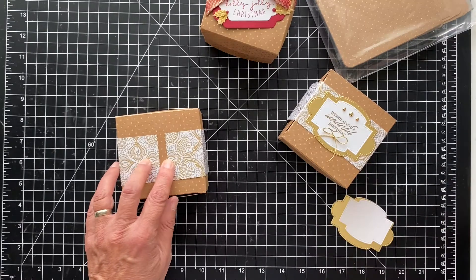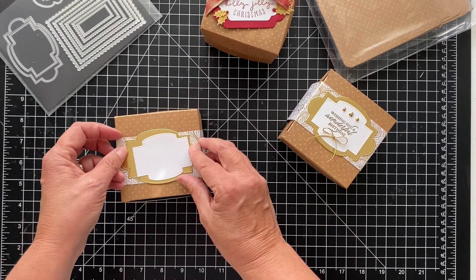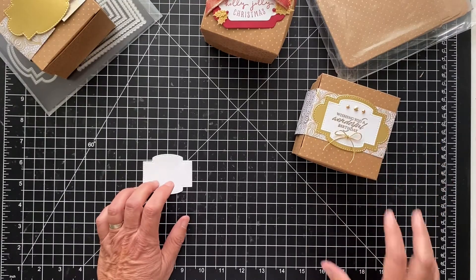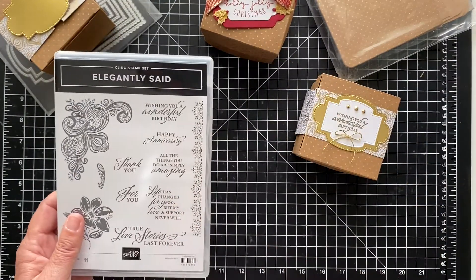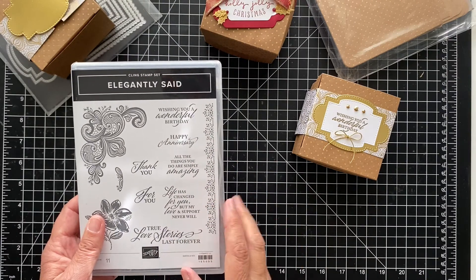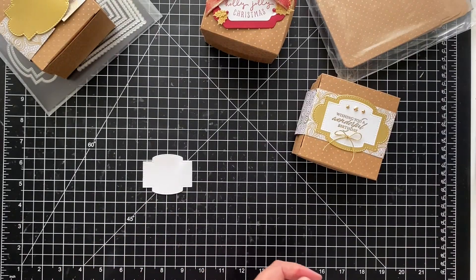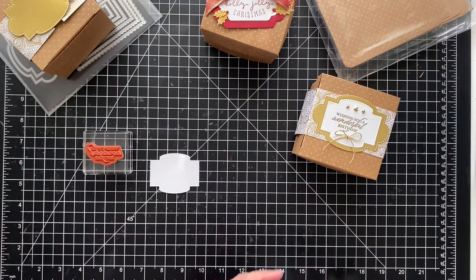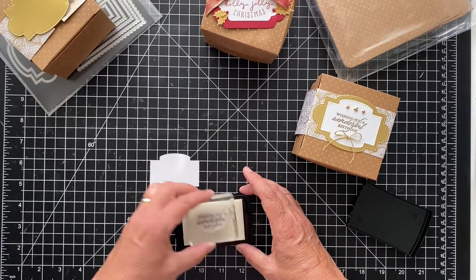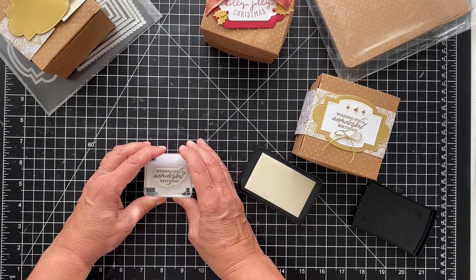When we do our sentiment it will cover this seam. I use the Stitched So Sweetly dies — this set is one of my favorites. I cut one out in gold and it'll just cover that right up, and one out in basic white. I want to do gold embossing, so I'm using the sentiment from Elegantly Said, which coordinates with the paper. "Wishing you a wonderful birthday" — I think this would be really nice. There's also a happy anniversary, and even for a wedding, "true love stories last forever." It's a really beautiful set. Let's get our stamping done.